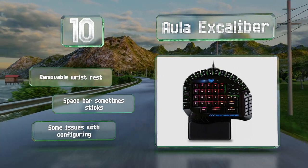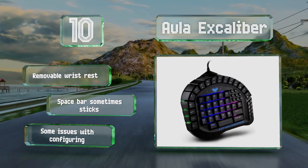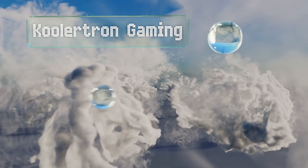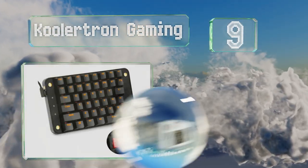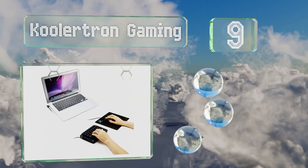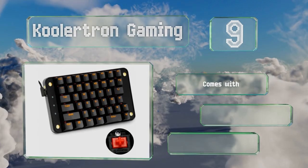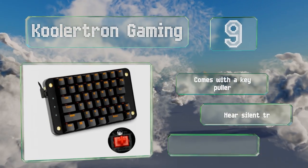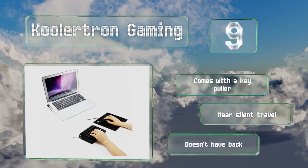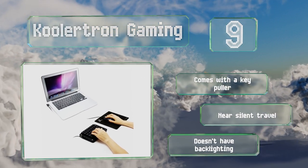However, the spacebar sometimes sticks and there are some issues with configuring. At number nine, the Cooler Tron Gaming is essentially the left half of a standard keyboard, but with the ability for every button to be set up as a macro. It features Cherry MX Red switches, which are known for having a fast action and minimal resistance. It includes a key puller and offers a near-silent travel, but it doesn't have any backlighting.